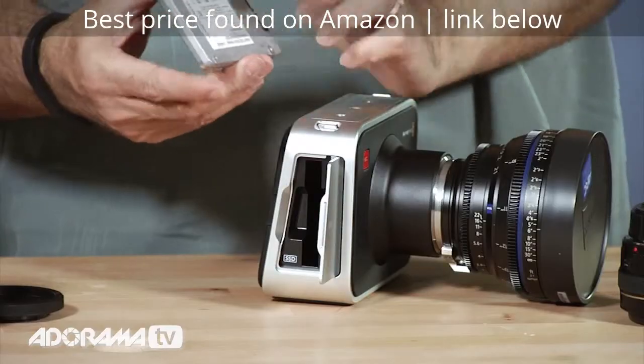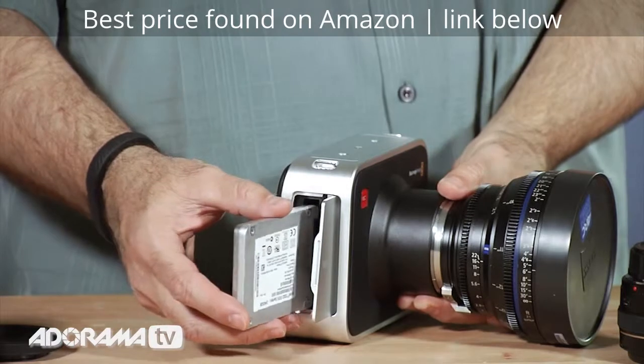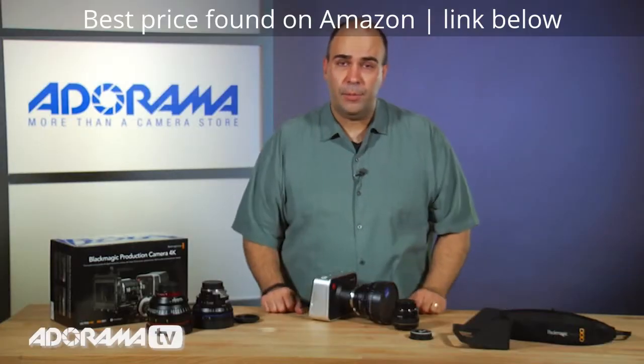Line up the back label here and the teeth towards the front of the camera, and simply gently push that in. It should go in really easy. Close that and you're all set to record.